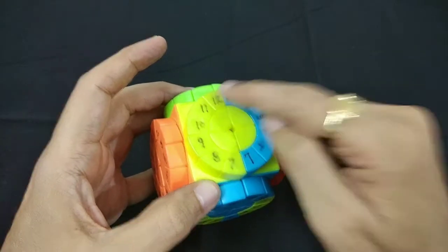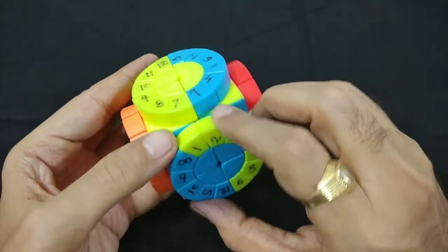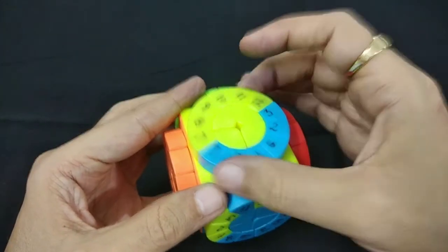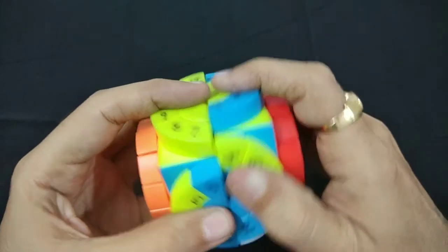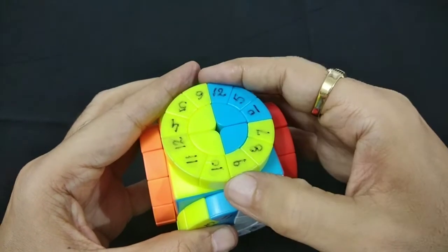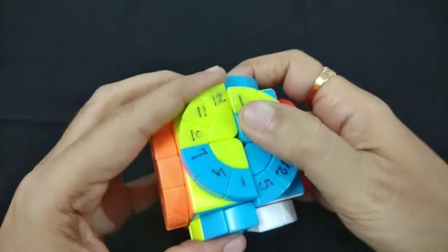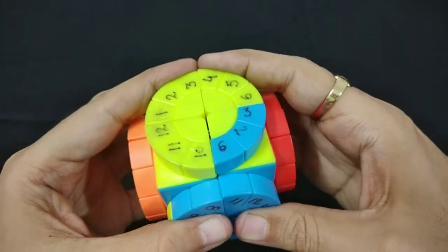We'll first bring this side up — so this is 4, 5, 6 which means we have to place it over here. We'll bring this up, take this out of the way, and bring it down. Now we'll move 1, 2, 3 into this position, take this out of the way, and bring it back. So now we can see we have solved almost everything.